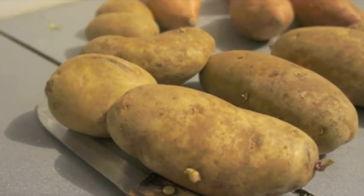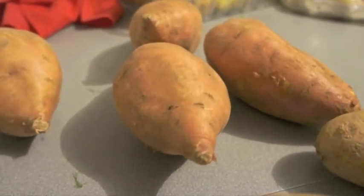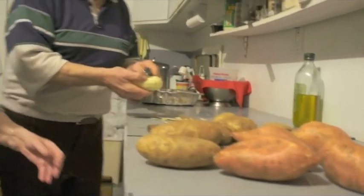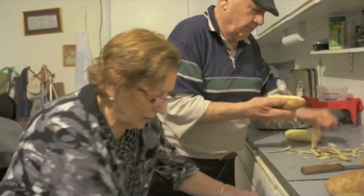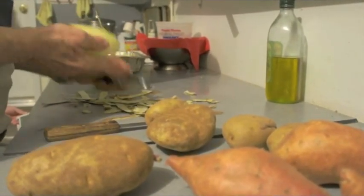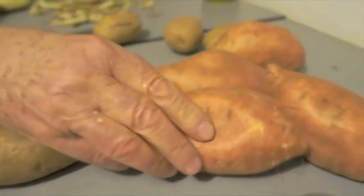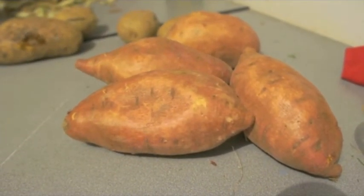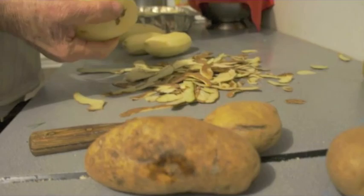Mashed potatoes. That doesn't sound too Italian. There's a fish — one person. Why do you have two kinds of potatoes? These look different. That's a red potato, that's a regular potato. Red potato like sweet potato? Yeah, that's sweet potato. And then this is just your regular Idaho potato? Yep.